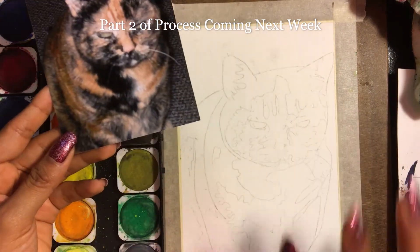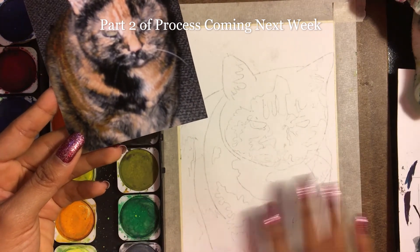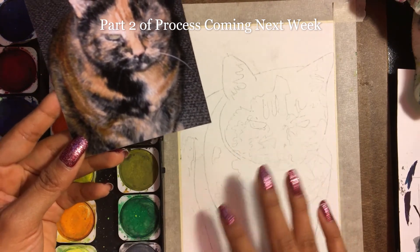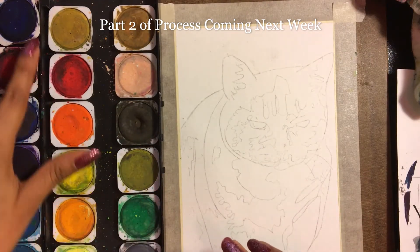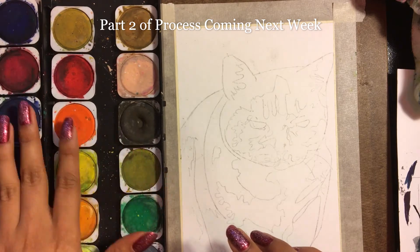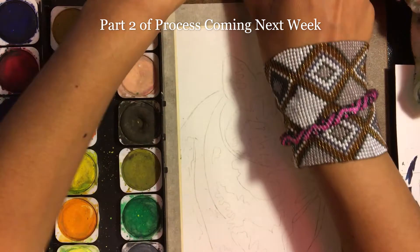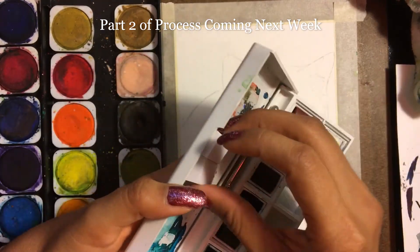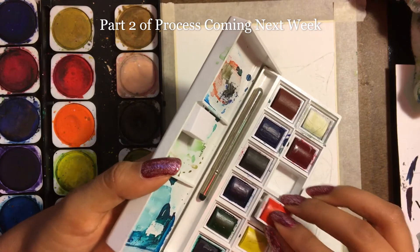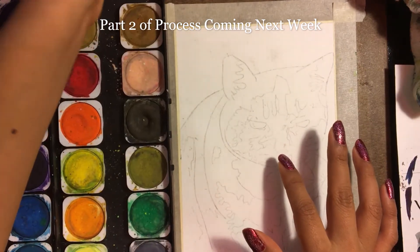So I enlarged it and I created a sketch with some guidelines for where certain colors are going to go. I'm also using my different color palettes for watercolors. I have some different ones to choose from, just in case one of them doesn't have the colors I need to mix to get the color that I want.